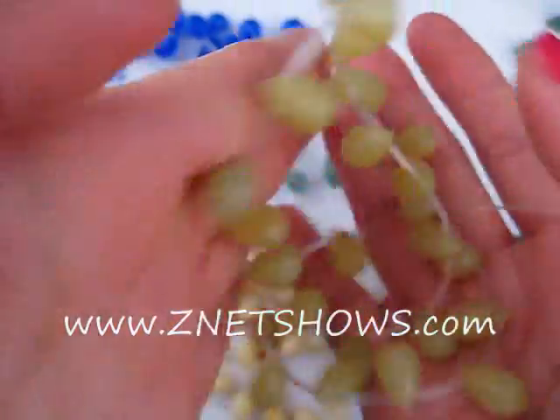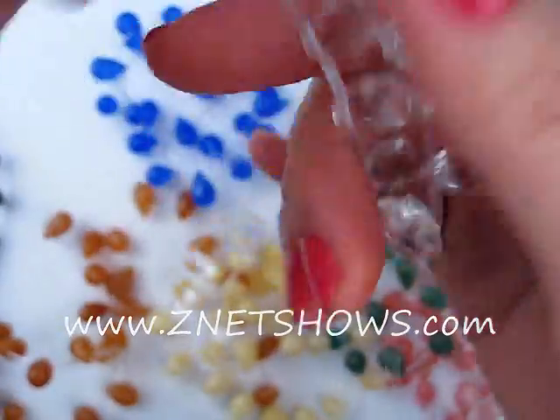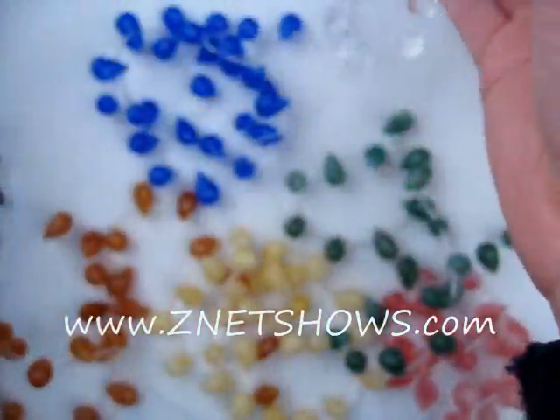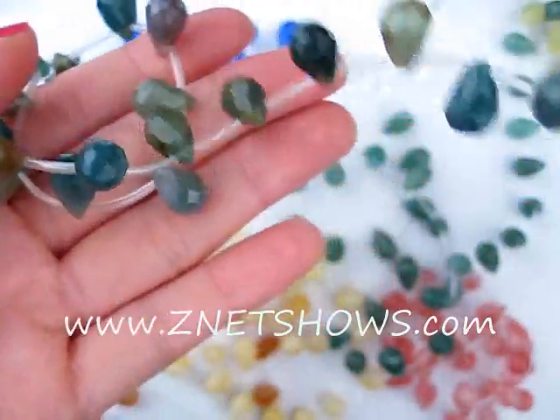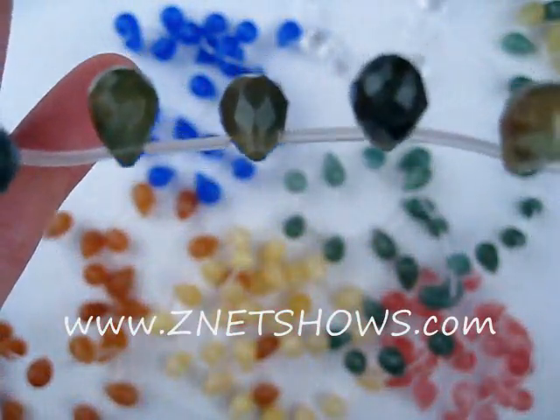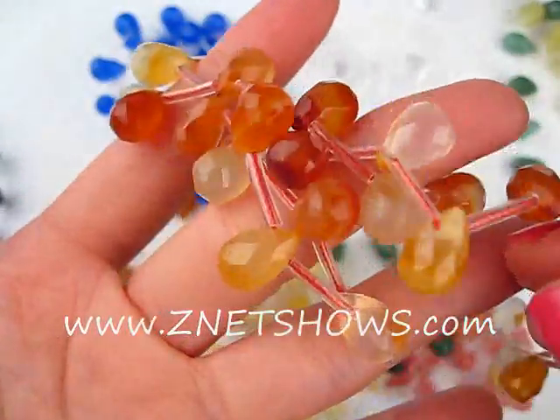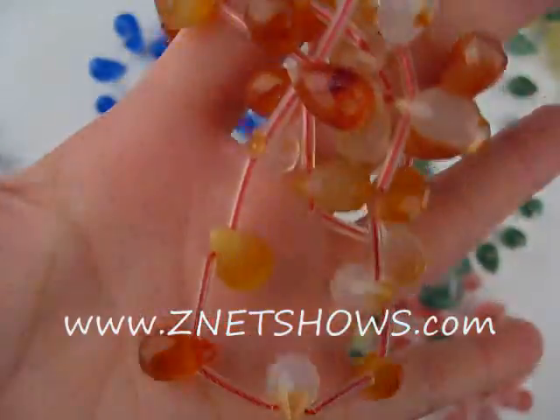These are all strung in currently 28-piece strands, but the units could change, so it's just for your color reference only. Crystal quartz — it's just referencing the color and the shapes. Looks like fancy jasper. This is natural carnelian.